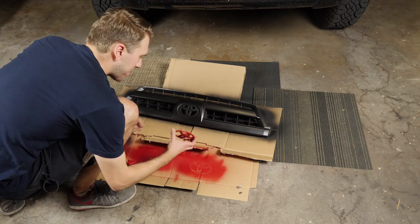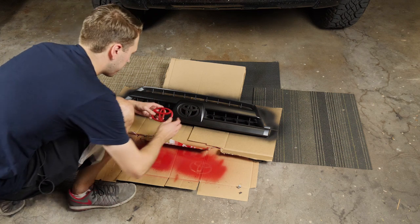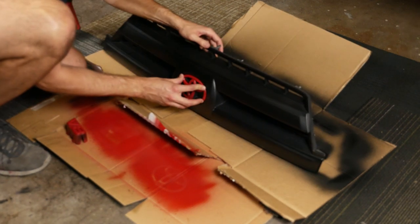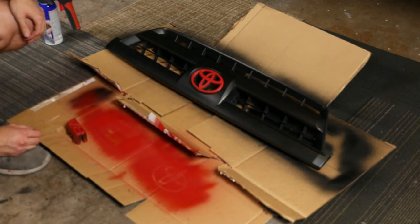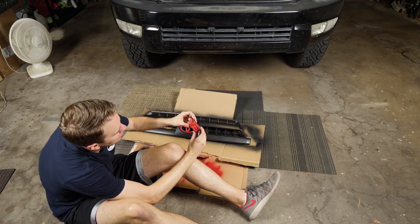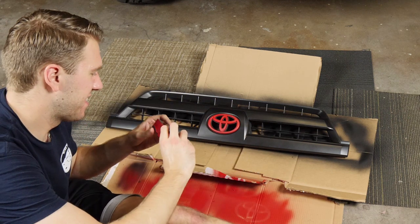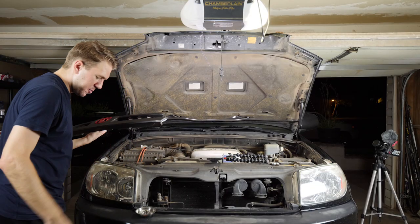Just pop your emblem back in after you've got all your coats on. I ended up doing seven coats in total. Then just peel off the areas that you don't want — obviously inside the eight, inside the V and around that. I just want the V and the eight on top; peel off the rest.